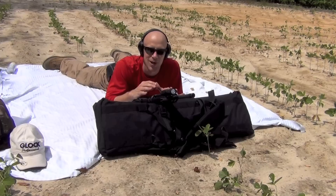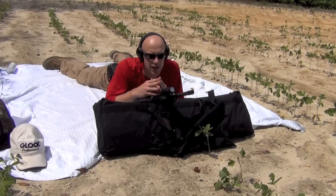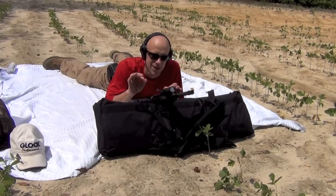Welcome back everyone. In today's video we're going over one of my most common viewer requests: how to zero your AR-15 rifle. What we have here is a Colt 6721 loaded up with some Lehigh Defense ammo, which is pretty accurate stuff in just about every rifle I've tried it in. We have a target downrange at 25 meters, and I'm going to go ahead and post a picture of it over on my Facebook page.